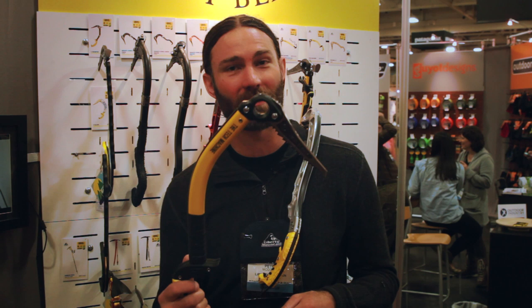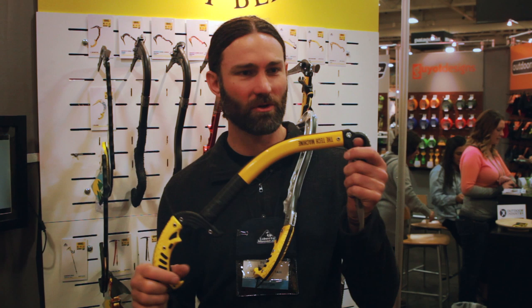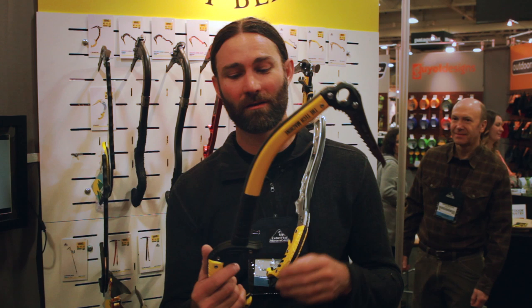The tech machine is for vertical ice. The reason it's for vertical ice is it's very downturn at the pick angle, but it also has a lot of head clearance. It still uses a three millimeter pick, but this is more of an advanced intermediate to advanced tool when you're climbing water ice four plus, water ice five — then you'd be using something like the tech machine.